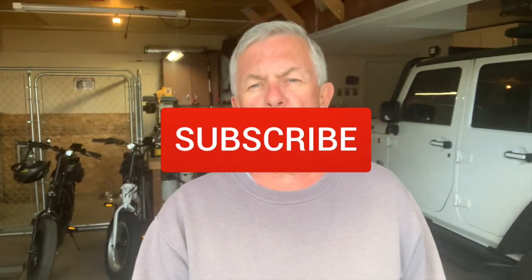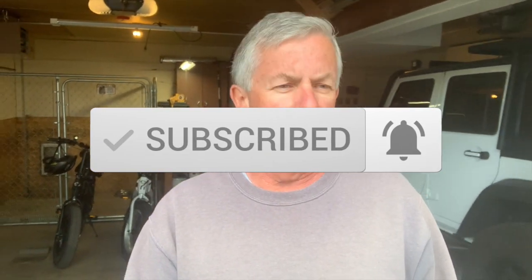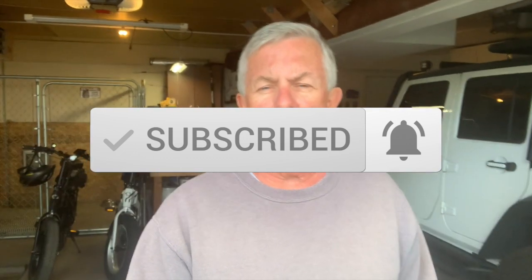Thanks for watching. Please hit the subscribe button, ring the bell, get updates on when I'm posting. I try to get out a video on YouTube every week. Let's take a look at what I've got here to work with.